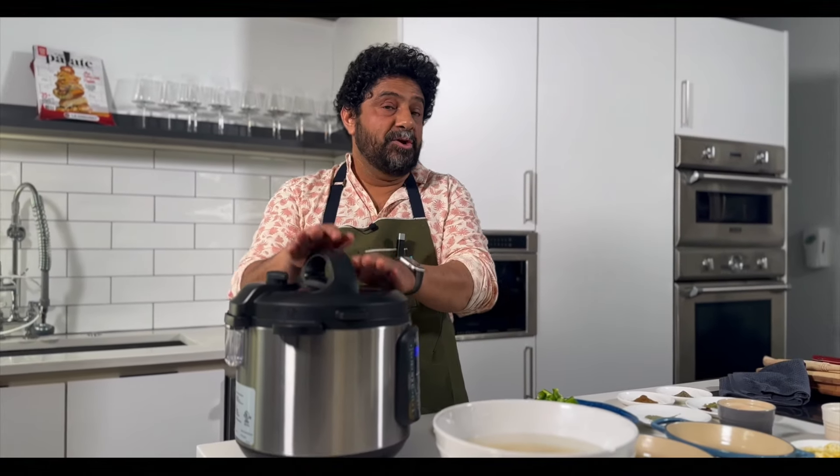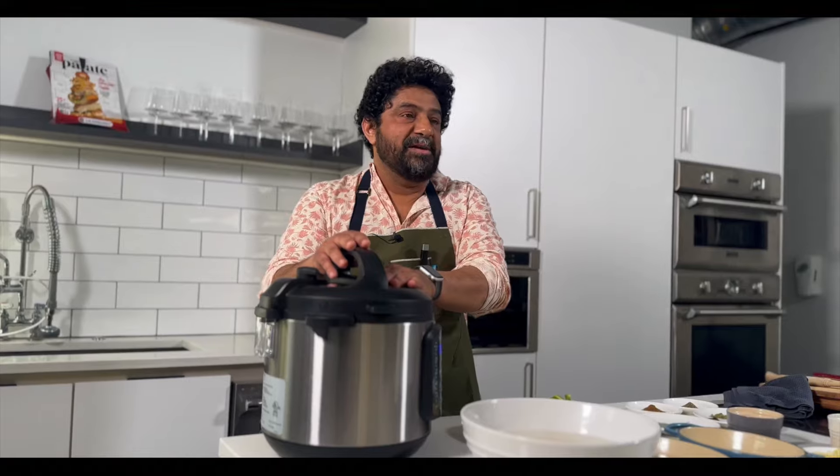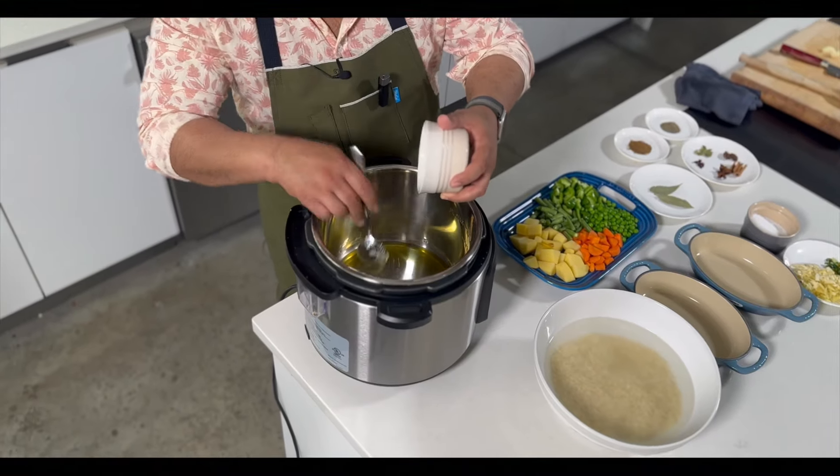In this Instant Pot, the rice will actually cook in roughly three minutes, then rest for about 10 to 12 minutes, and the rice will be done. I'm gonna switch it into sauté. I'm using ghee — ghee is clarified butter — adding about a half a cup of ghee.